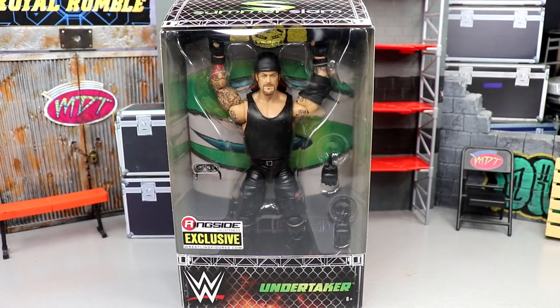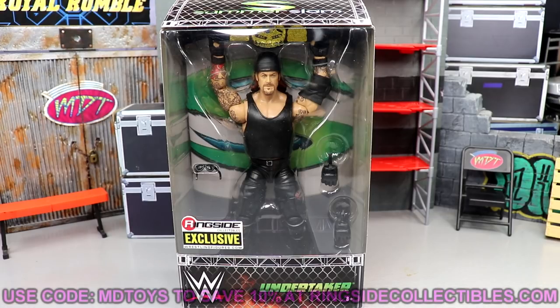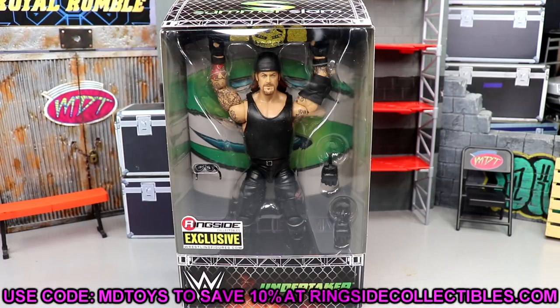What is good everybody, welcome back to another MDT toys video. Today we're back with a brand new WWE Elite figure review on the brand new ringside exclusive WWE Elite SummerSlam Undertaker figure from Ringside Collectibles. This is a ringside exclusive, as you guys can see by the sticker on the front. If you guys want to grab this figure you do have to go over to wrestlingfigures.com, Ringside Collectibles, use promo code MD Toys.